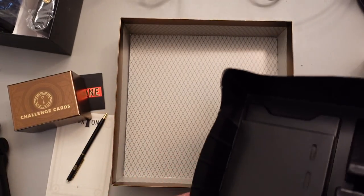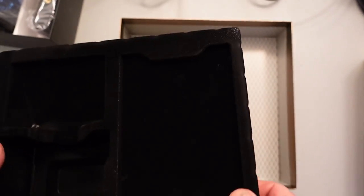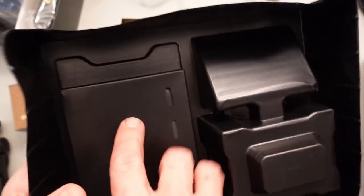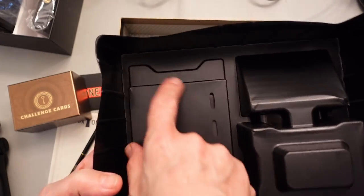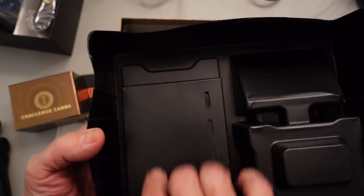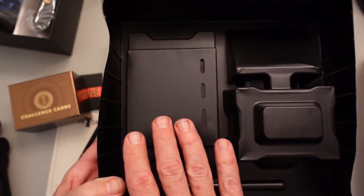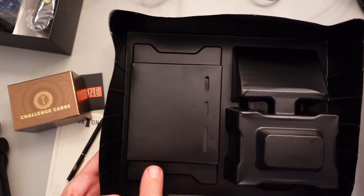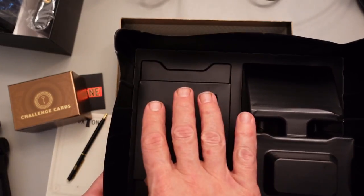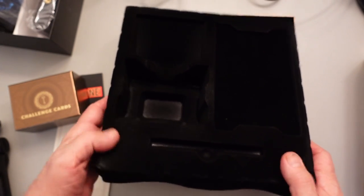I'll take the bottom off and see — there is nothing visible in the bottom here. Yet there is something rattling. One of the things I notice is that this surface is flat, while this surface has an indentation with something in it. That is as far as I am going to go on this video, because I don't know what this is, but this can give you an idea of the level of puzzles that you are going to be dealing with when you get one of these.